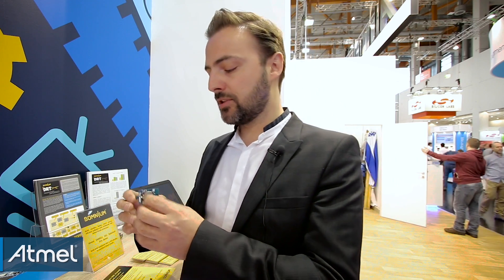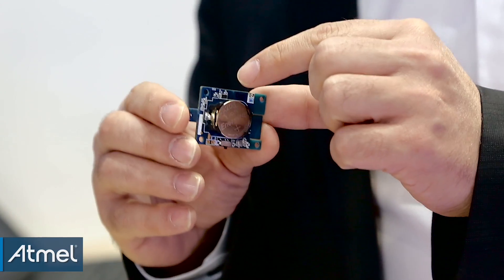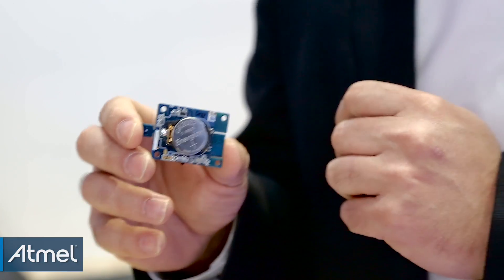In addition to this, you have our crypto authentication chip, the ECC508, to ensure a higher level of security authentication of the device with the smartphone. The connectivity here is BLE, so we are looking at wearable or mobile IoT type of applications that rely heavily on the smartphone as a gateway.